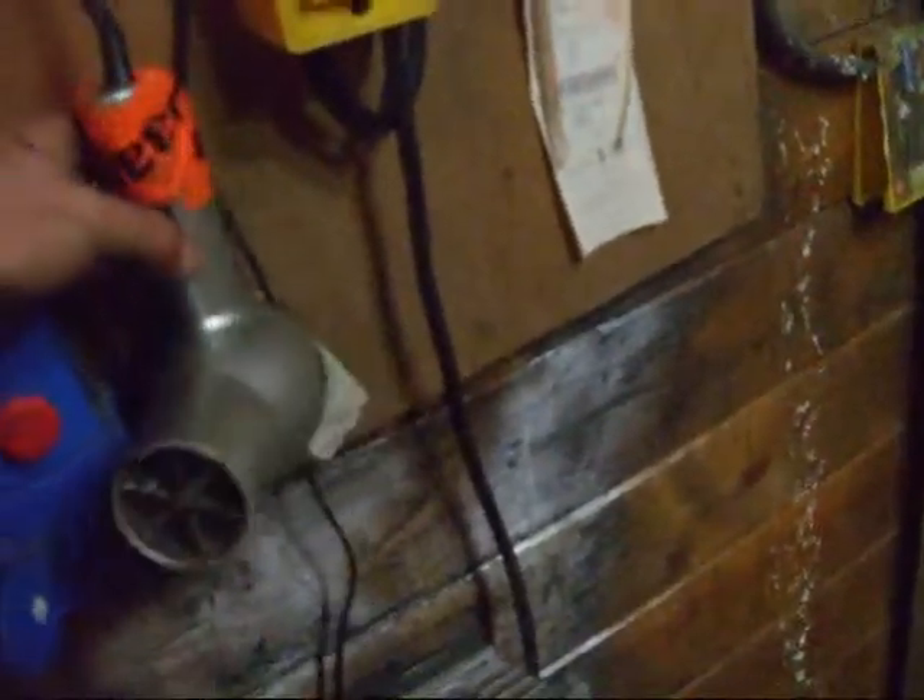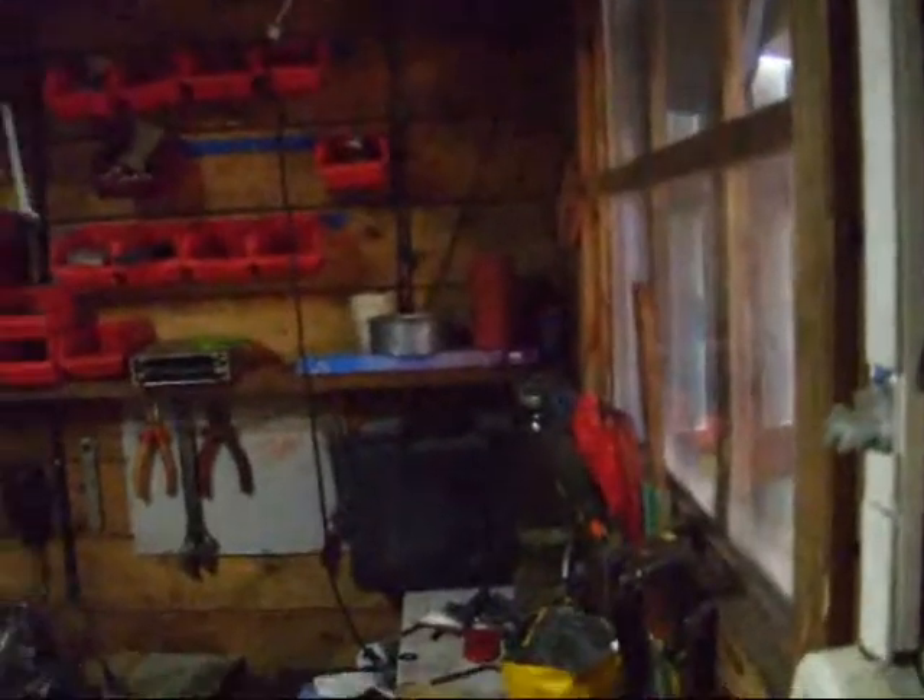Welcome. This is my studio engine — I fixed it, I made a piston ring fix. Well it got compression, awesome. We're trying to get it running. This is my heater, an old phone hair dryer. Within five minutes this whole shed is 38 degrees, very warm. It even heats to that side of my shed.